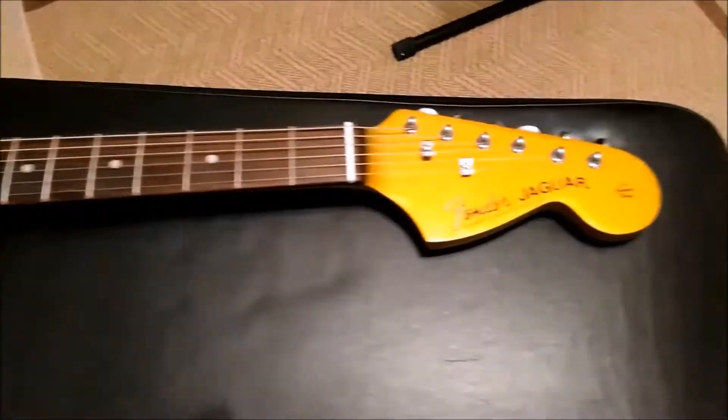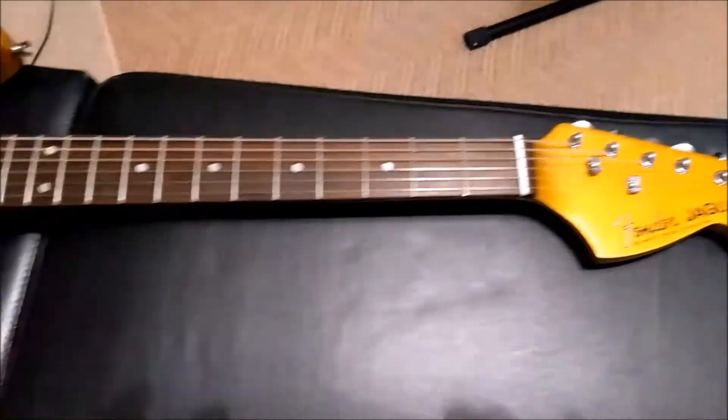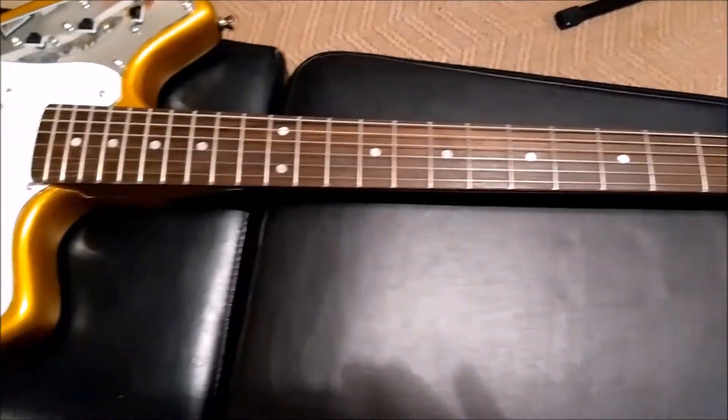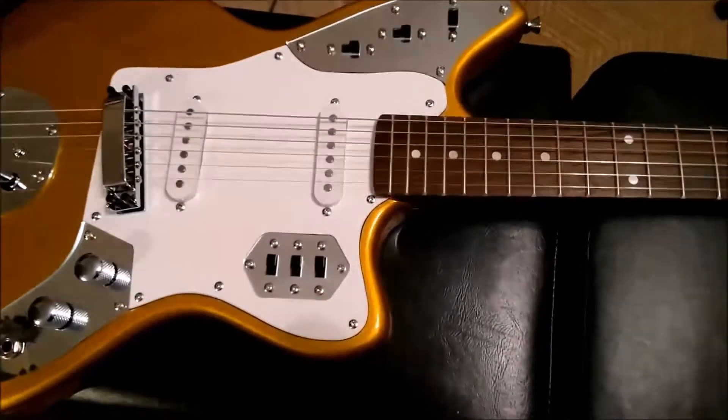Let's take a look at the headstock. The finish on the guitar is very good — it's actually really good. But what's not so good is the pickguard.